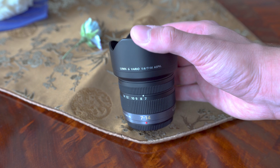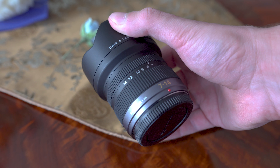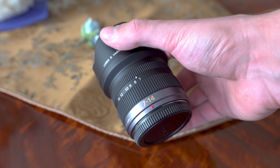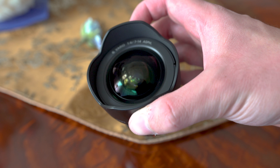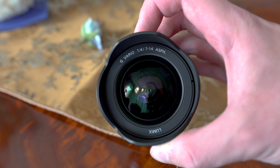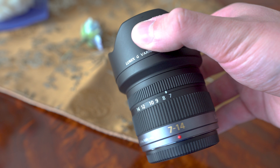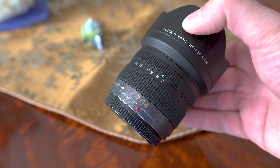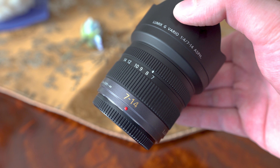Ultrawide zoom lenses are usually quite big because they need to concentrate a lot of light, which requires a lot of glass, but this is quite a small lens even for micro four thirds standard. It is remarkably small but has some heft to it and feels very solid. The rear part of the lens and the mount are metal, and other parts are high quality plastics, so overall I have no complaints about the build quality.